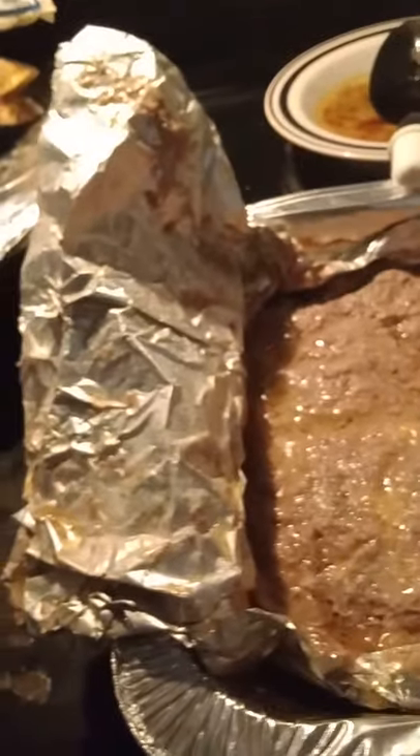That is a meatloaf steak — I make it ahead of time. This was actually two layers; there was a second layer, which is what this is right here. I cut it in fours and put it on some bread to make a meatloaf sandwich.